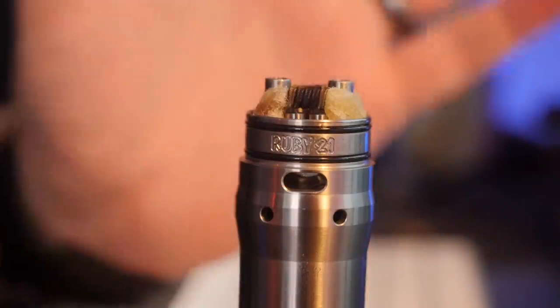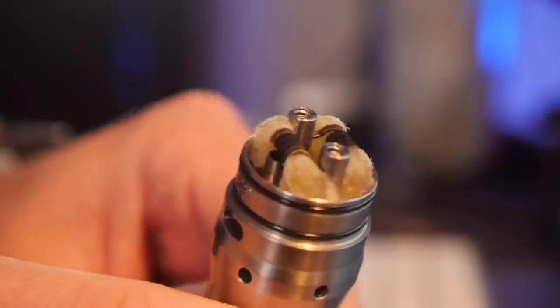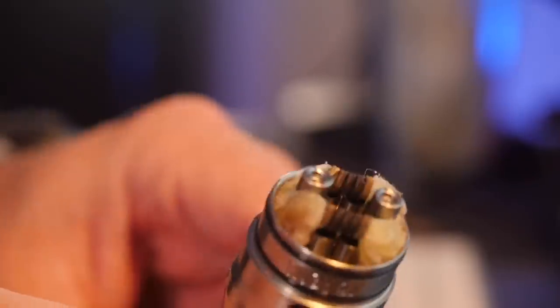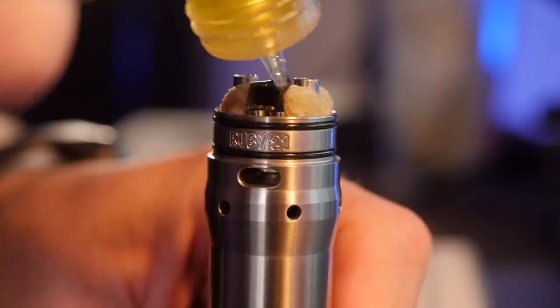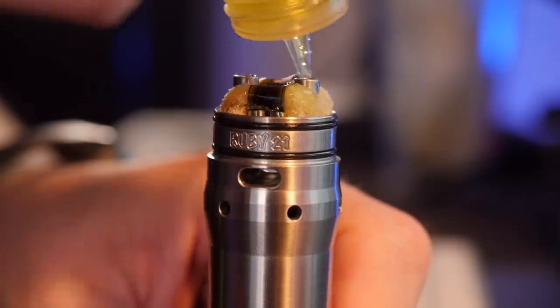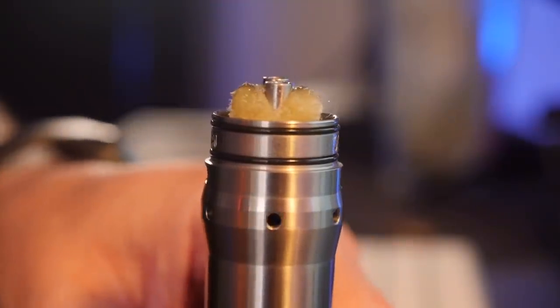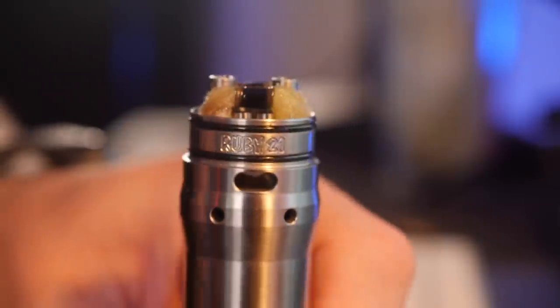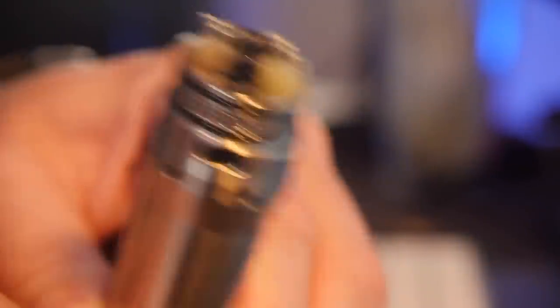I've got my Kennedy Constant Contact Ruby Mod two-post right here. That's an MTurk alien build in there, and it's wicked up. Those cottons in there are pretty saturated with liquid, and I'm just going to go ahead and saturate them a little bit more so we have a definitive jumping-off point — a very, very saturated RDA.